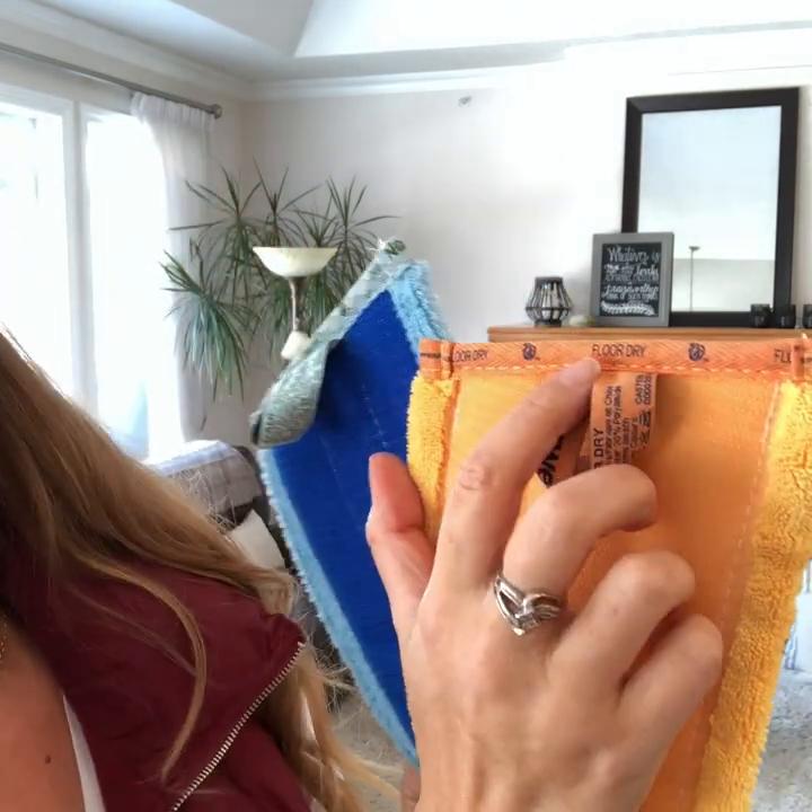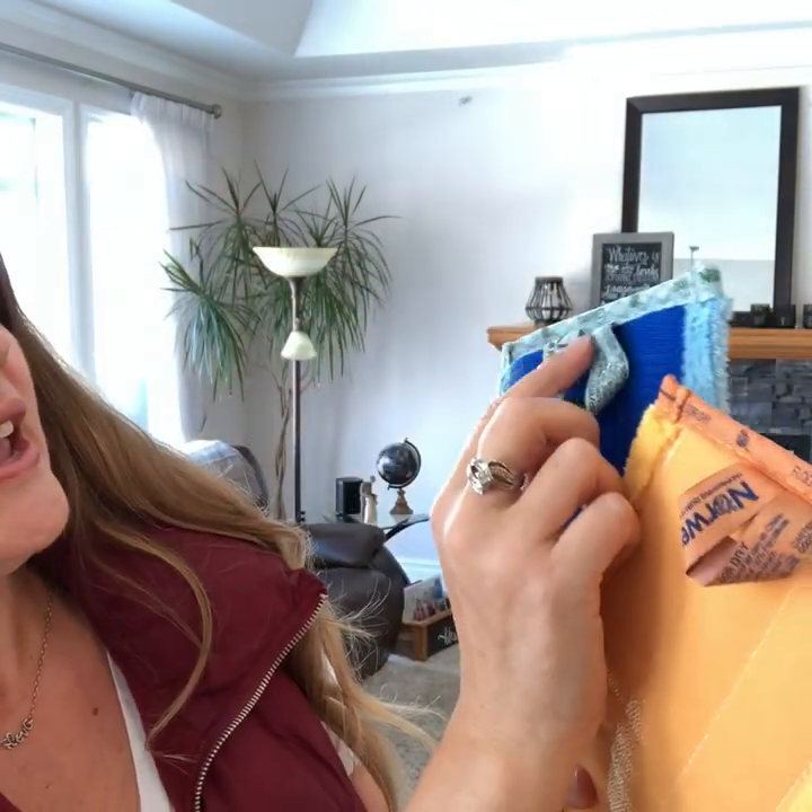Before we get started with the mop itself, I'm going to quickly go over the different mop bases that Norwex has available for attaching to the bottom of the Velcro. When you buy your mop, it comes with a package and you have two heads — one's going to be dry, one's going to be wet. It actually says right on the fabric: floor dry and damp.